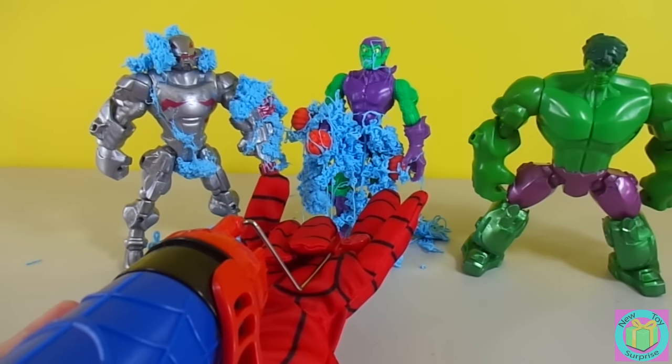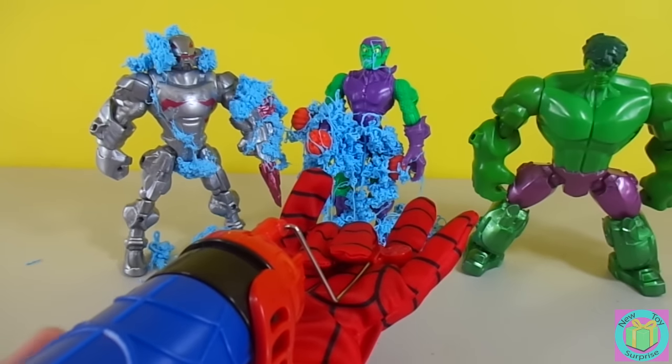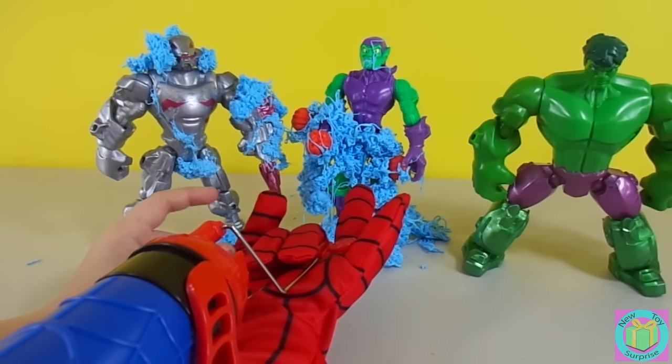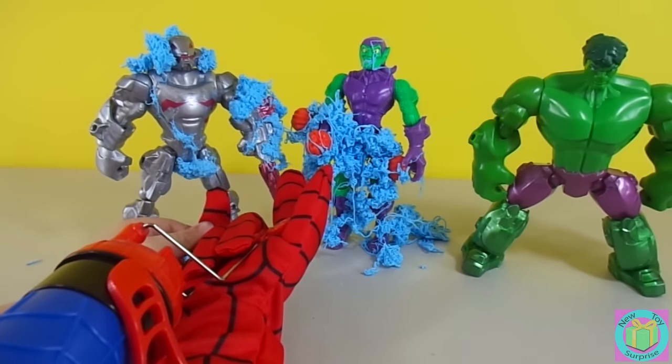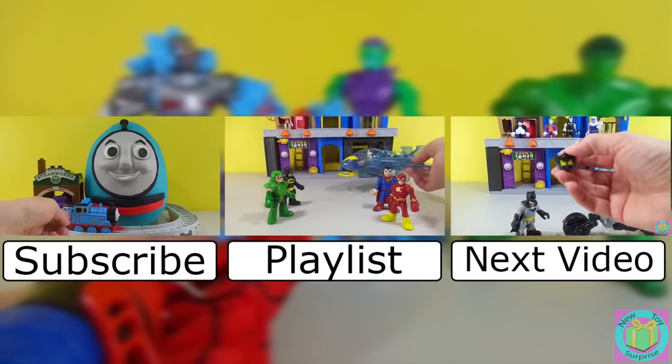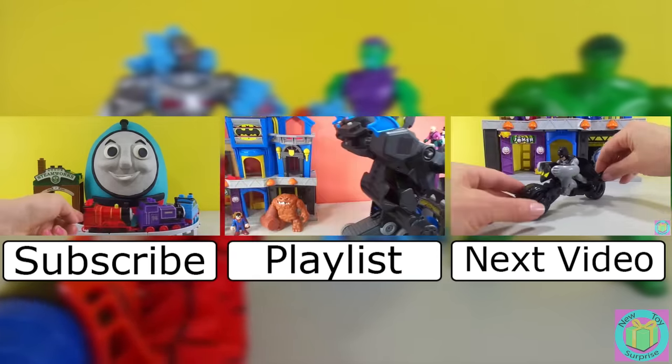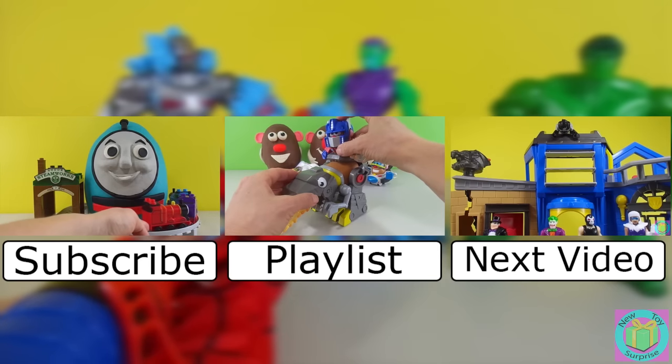Whoa, New Toy Surprise kid — that Spidey Glove is awesome! I know, it's cool. I loved it when you shot the webs and the water. Remember to subscribe to New Toy Surprise so that we can open up another great toy together!